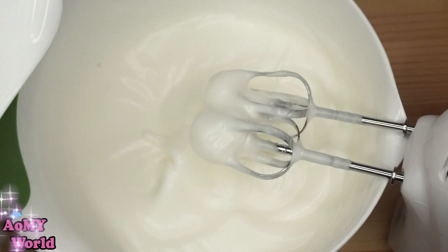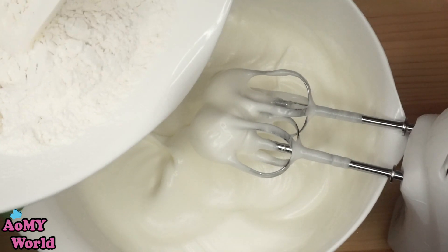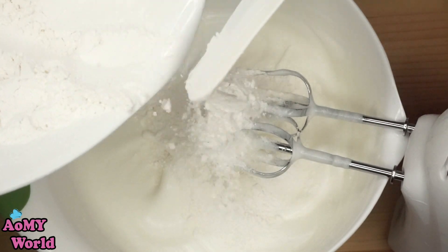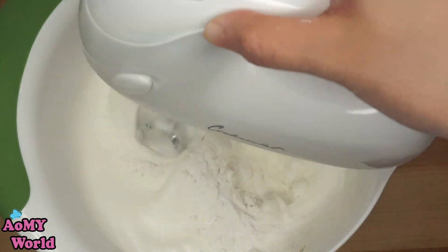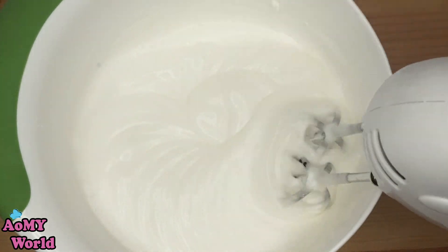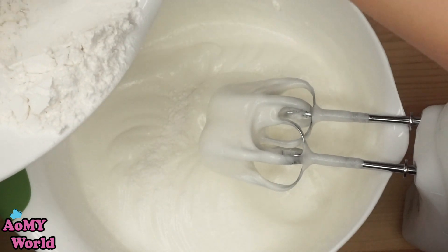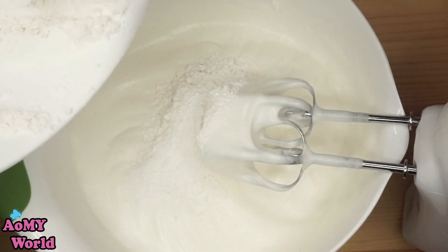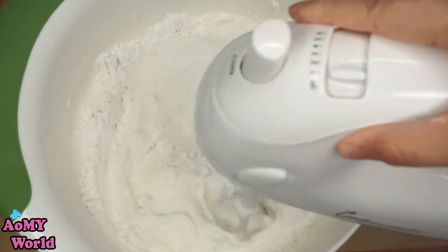We can add the white — we put the paint in the background. We put the paint in the background.